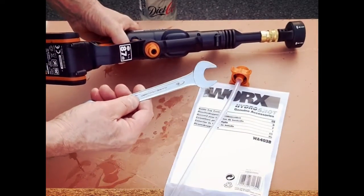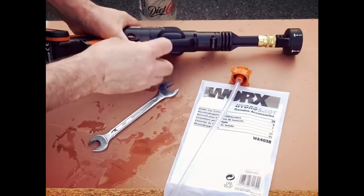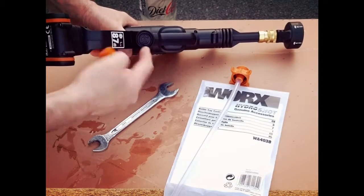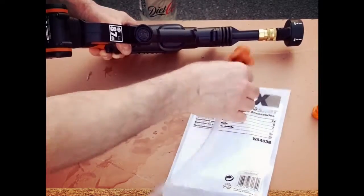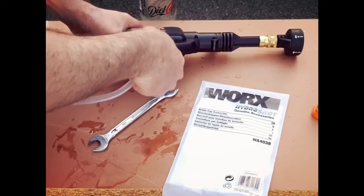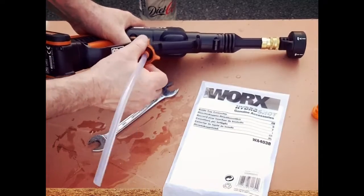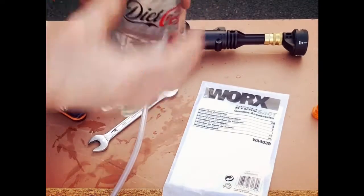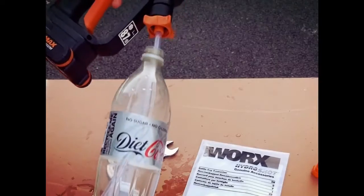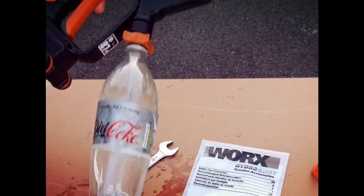First, you need a 17mm spanner just to take off this piece. There is a filter in there, so be careful — keep the filter in there. You don't need it for this piece, but obviously if you suck up some duff water, you do need that filter. And all we do is screw it in — very simple. Then you just connect your water, which is a pop bottle. This, as you can see, is a Coca-Cola bottle, and we just screw it in.